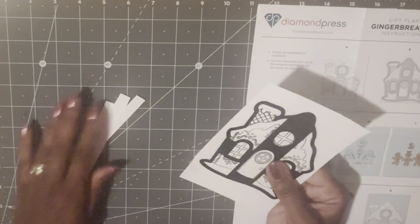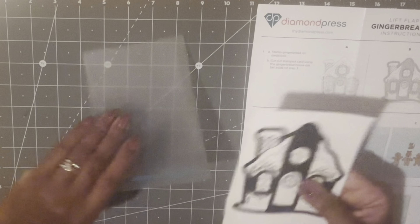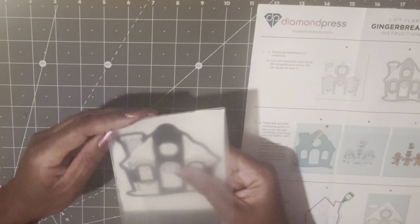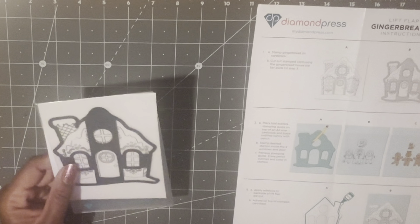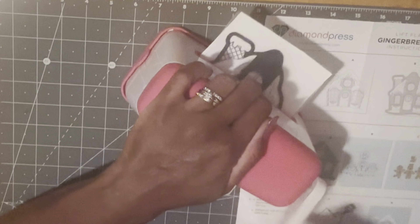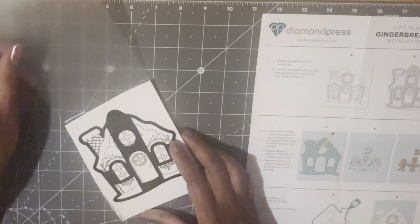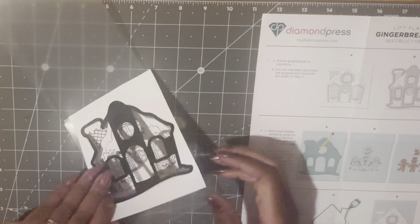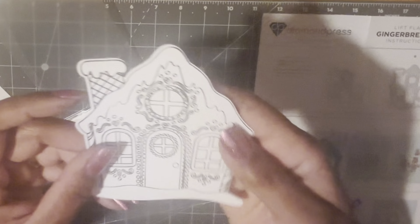Let's see if this will work — this is a nice size die and you want to be able to fit it in this folder right here. I think we're going to be okay, so I'm going to get my Marquise machine and just run this through. Oh wow, it fell right out! I'll just hold it up.